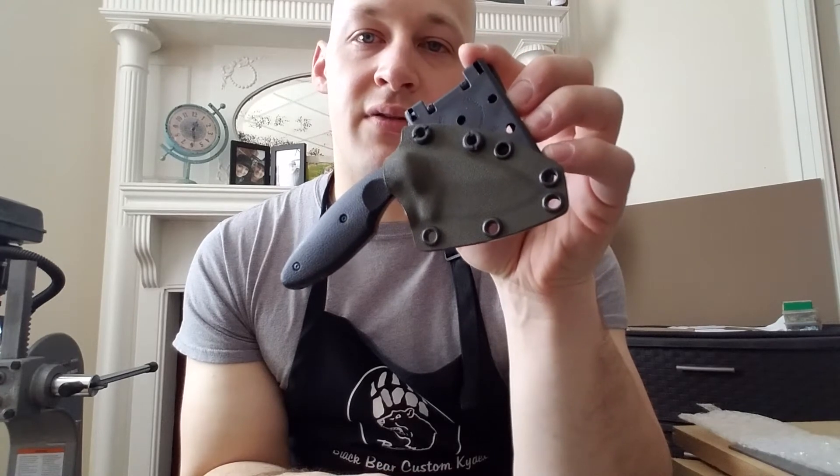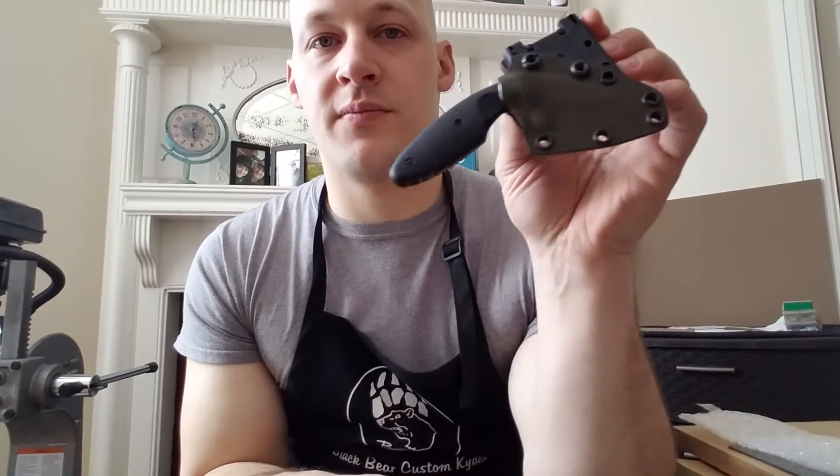If you see a knife out there that you want to purchase but you don't want to pay for the knife and shipping, wait for it to come to you, then pay for shipping to send it to me, and then pay for a sheath and shipping for me to send it back to you — you can save a little bit of time and money by just telling me what the knife is. Just send me a link to the exact one you want from an online dealer.